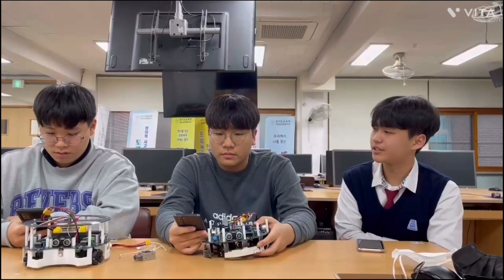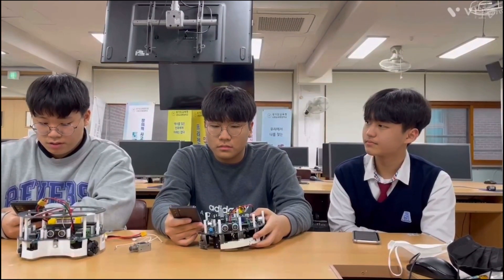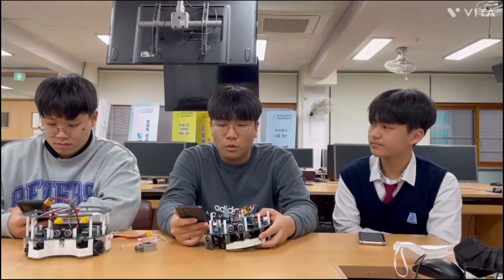What role did you guys play in your team? We are builders in our team. We designed the overall design of the robots. This is the robot of our team, and this is the original circuit of the robot.